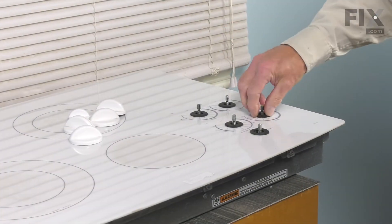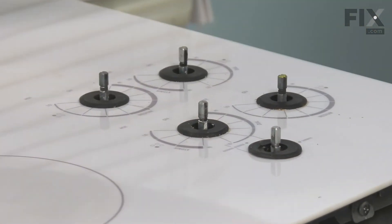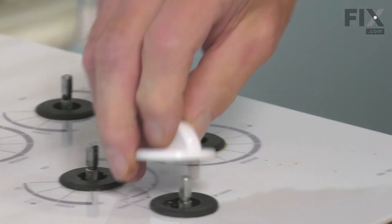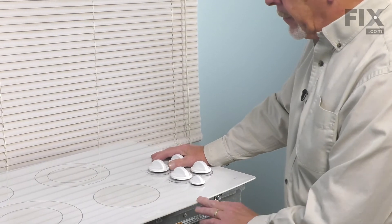Next, make sure that all of the grommets are pressed firmly down onto the cooktop. Then we can reinstall all the knobs. Now, we can prepare that cooktop to go back into your counter. We're ready to put the cooktop back into your counter.